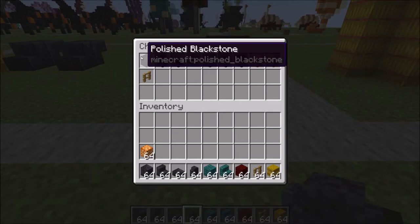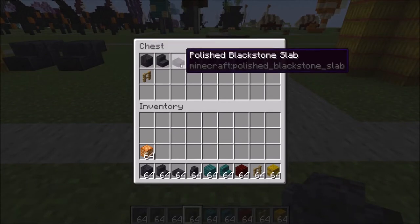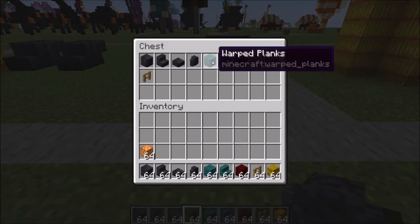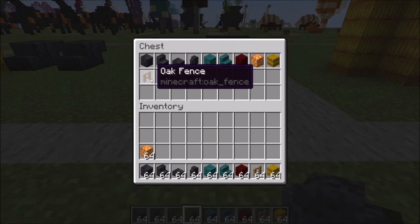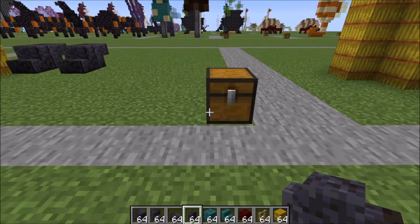We're going to need polished blackstone, stairs, slabs, and walls, warped planks and warped stairs, red nether bricks, two shroom lights, some hay bales, and some oak fences. So let's go ahead and get started.